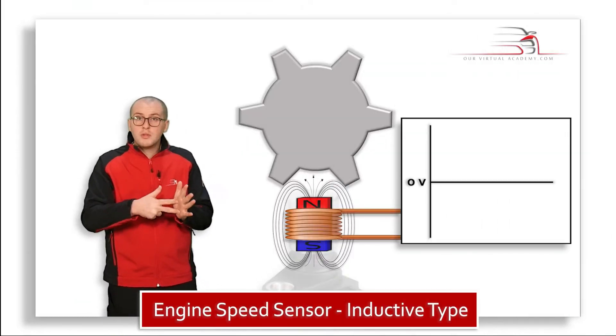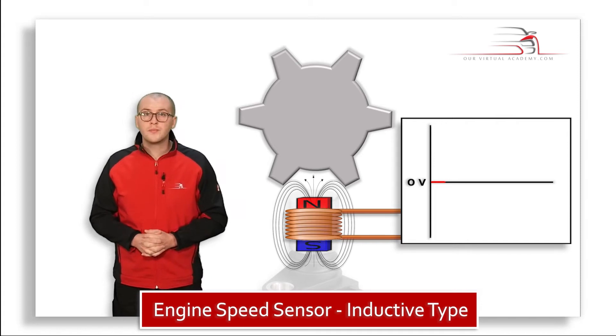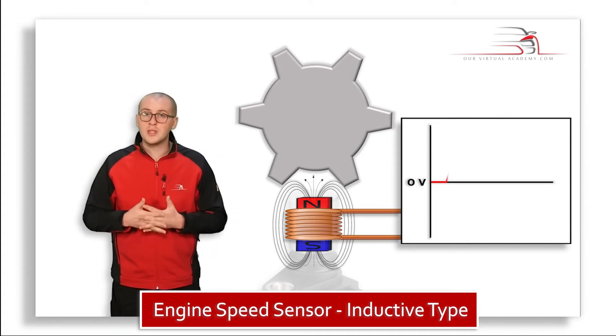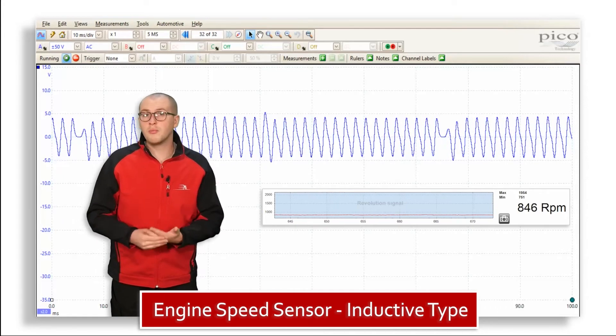If we used an oscilloscope to measure across the two terminals of the sensor, we would see a flat line at zero volts. Now if we rotate the tooth wheel, we see the tooth begin to intercept one side of the magnetic flux lines. We can see that we have that typical sine wave pattern being produced.